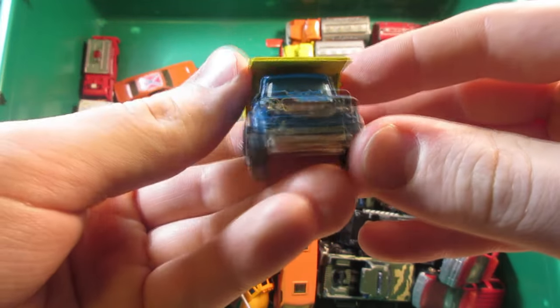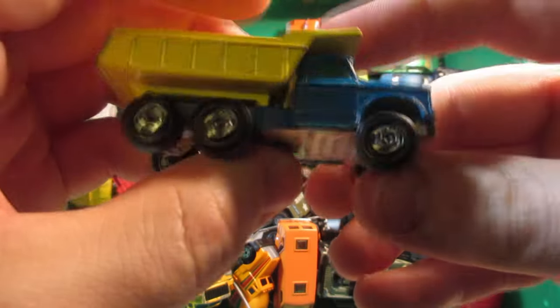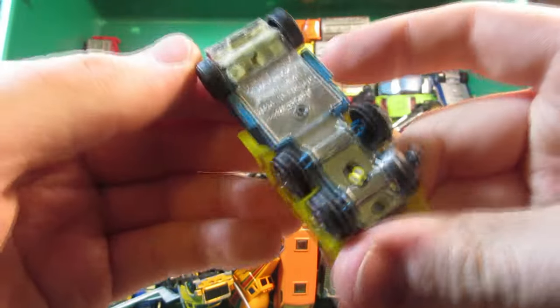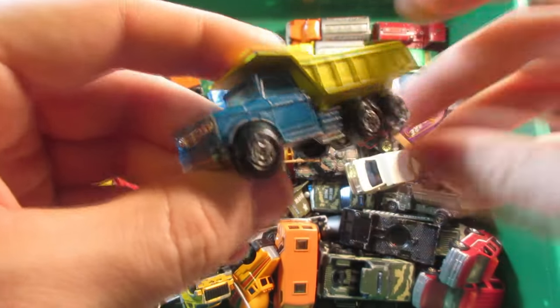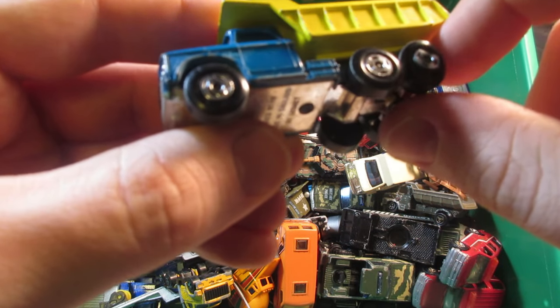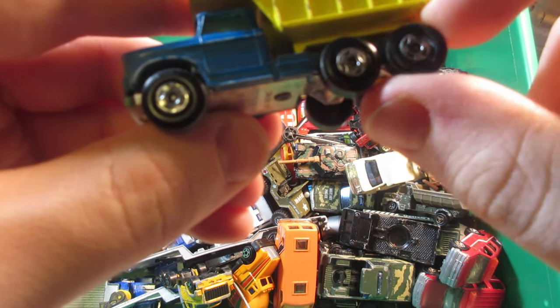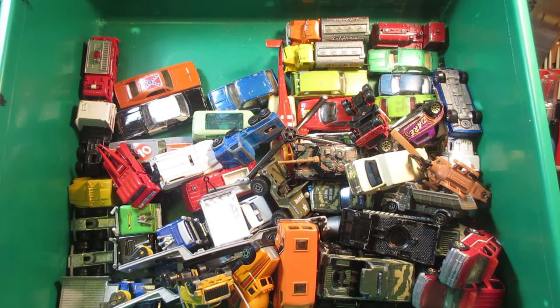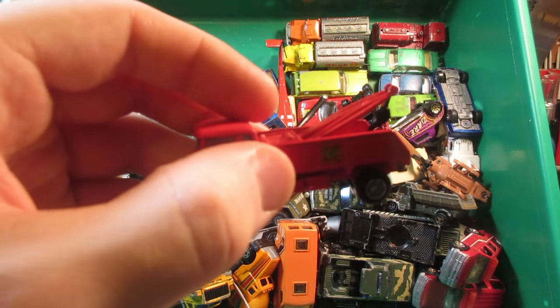A nice Matchbox Superfast Dodge dump truck — this one is very very cool, I like it. It's in pretty nice condition too. I think I also have the older one — actually it's missing a broken wheel in the back, that's too bad. Hopefully I can fix that one. I also have the more vintage one — it's all red with the more classic Matchbox wheels.